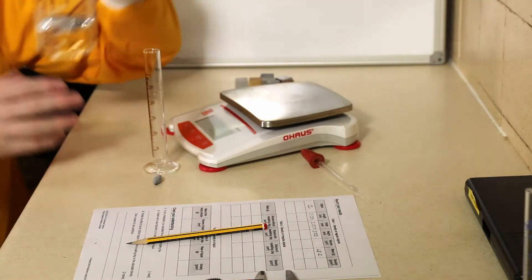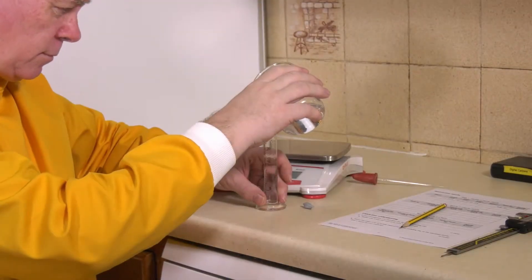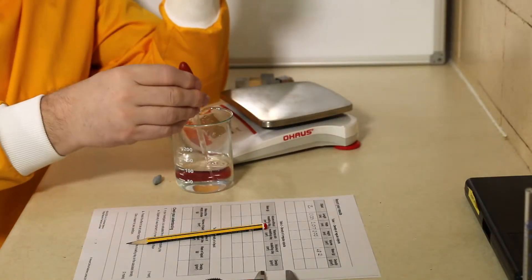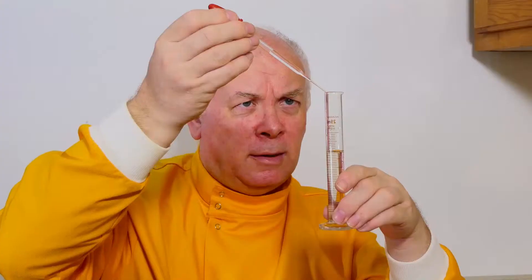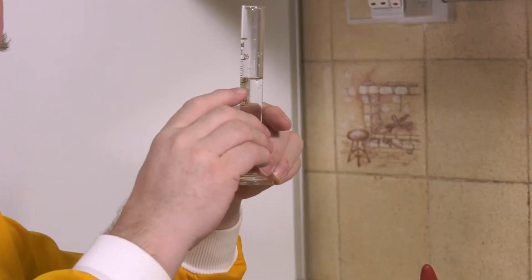We take a measuring cylinder and put in a known volume of water — exactly 20 centimetres cubed — adding the last little bit with a dropping pipette so we have exactly 20 mils of water. Then we put the object in. If we just drop it in it tends to make a mess, launching bubbles and splashing water everywhere, so we put it in very gently. Now I can record the new volume.